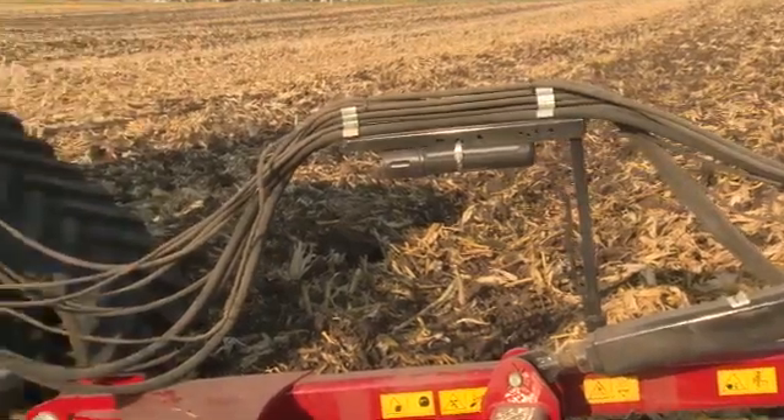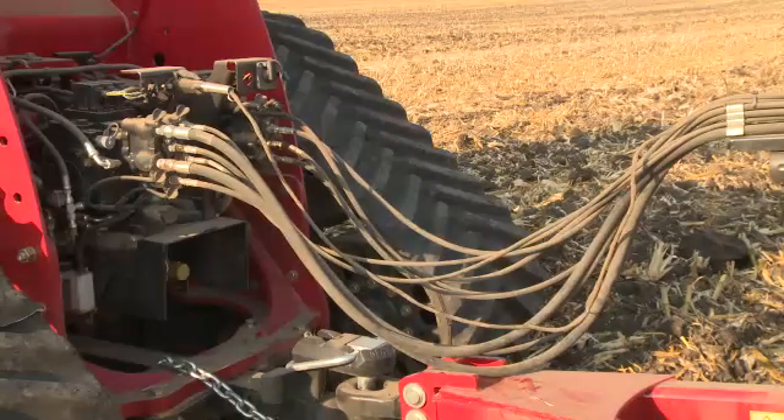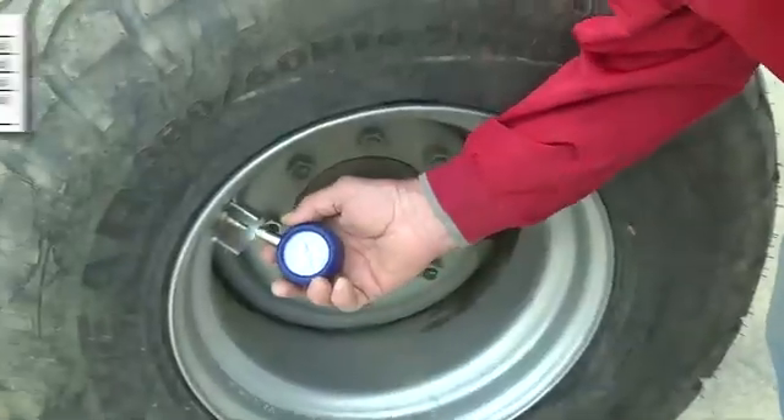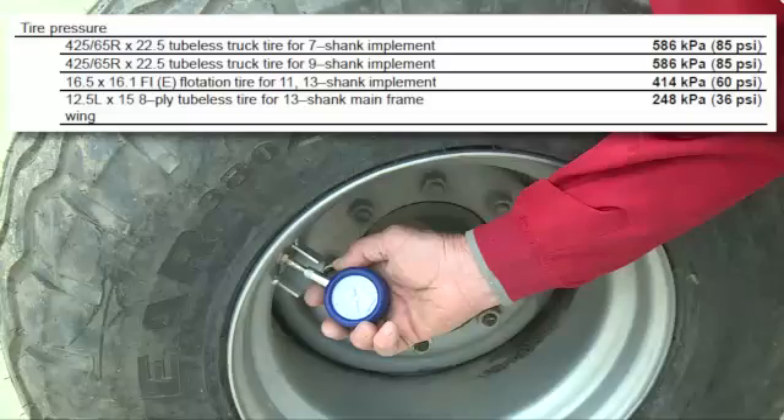Check the hose link on the swinging hose boom. The hoses and lighting wiring should have a small droop, but should hang just above the hitch area to prevent any hose damage. Next, check the tire pressure in all of the tires and refer to the operator's manual for those correct pressures.